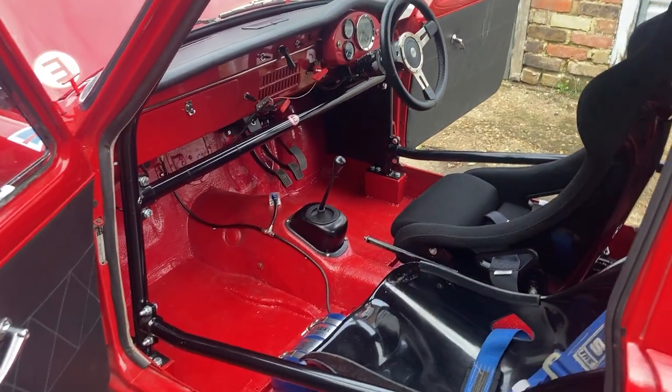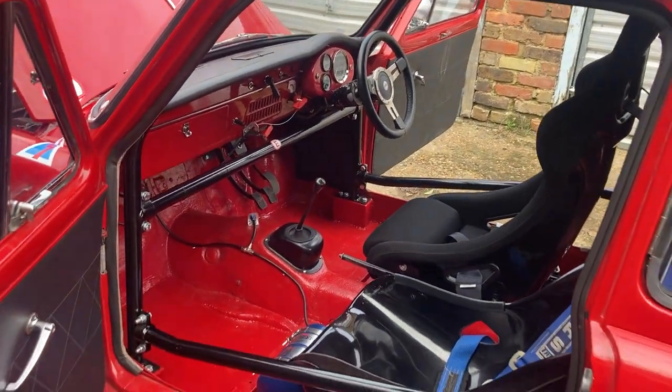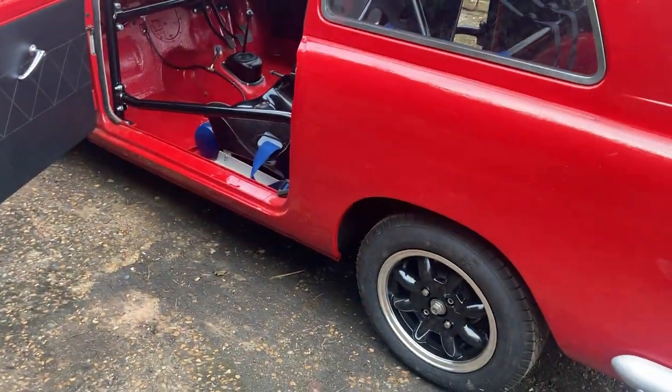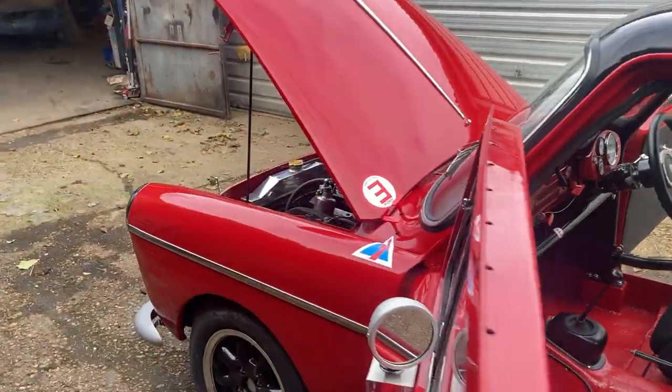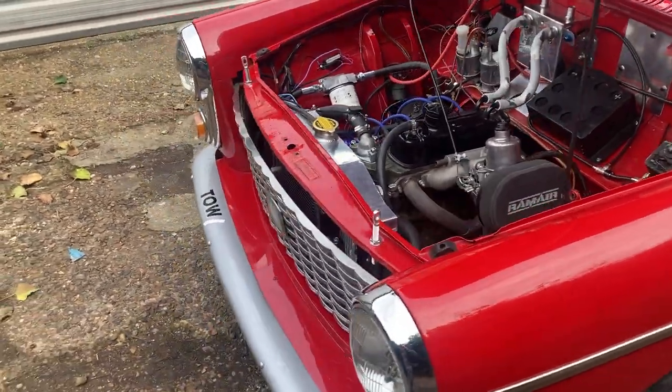Really nice car to drive they are. Very easy and good fun. You can have as much fun in one of these as you could in a Ford Mustang, but everything happens a lot slower. And they're very easy to drive — quite controllable, so you don't get yourself into trouble.